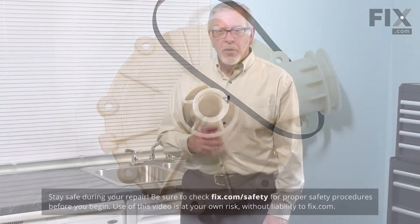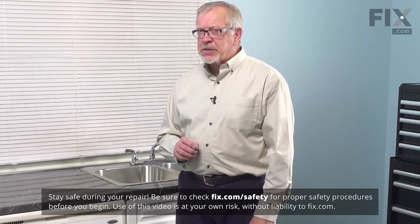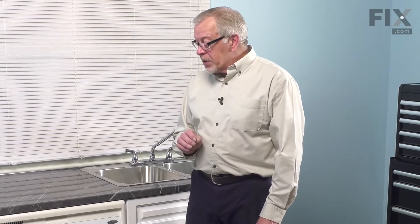To do this repair, although we won't be working near some electrical circuits, it's a good idea that we disconnect power to the dishwasher. Locate the electrical panel, turn off the appropriate breaker or remove the appropriate fuse.